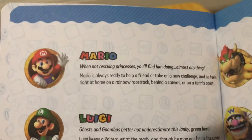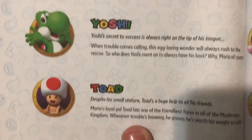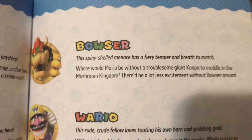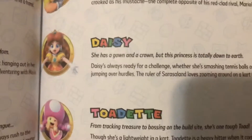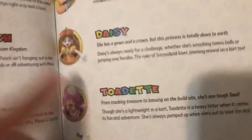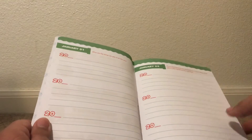So there you can see the nice little bios of the characters — I'm not reading through each one, you can pause the video there. There's a nice little Bowser, Wario, Daisy, Tonette, and Wario. I'm pretty sure this is sort of based on the Mario Party 10 renders — surprisingly no Waluigi, which is a little bit weird. And it's pretty much like a journal, but you can pretty much tell.